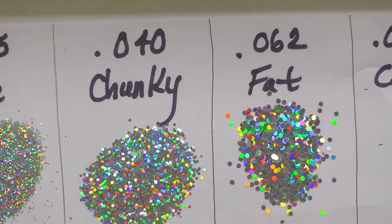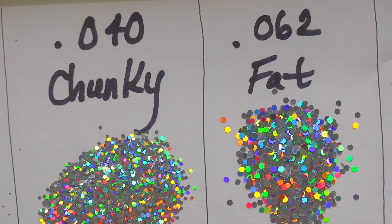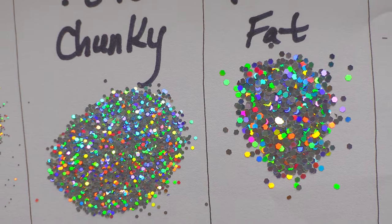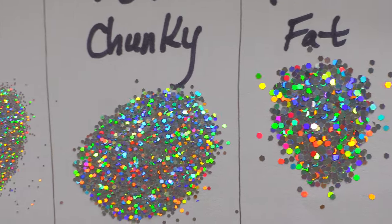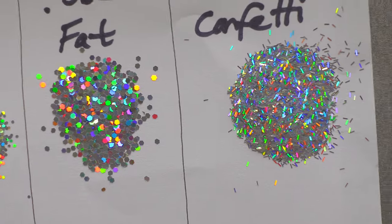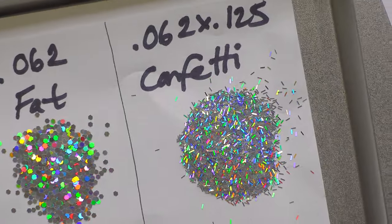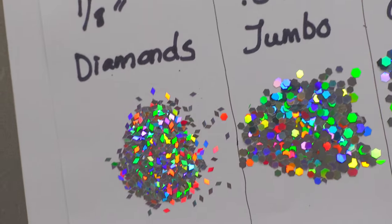Fat — we're not body shaming this glitter! Between chunky and fat there's definitely a difference, but it's not as big as I thought it was in my head. And then this is confetti — this stuff is so beautiful, to use this in a keychain or something would be amazing. Now going down to the second level.